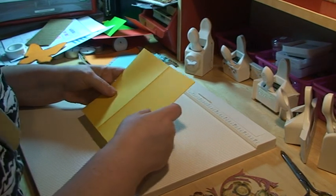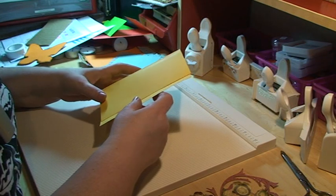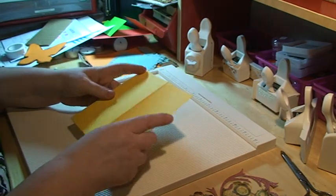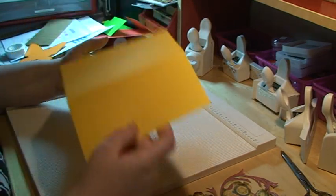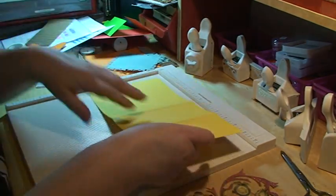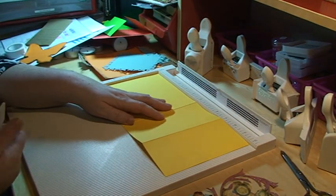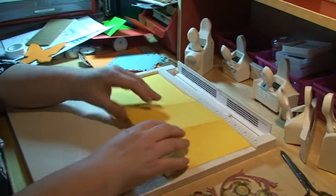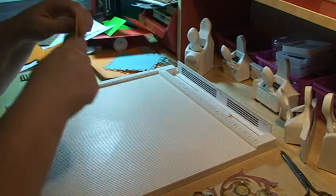Hello, it's Sarri here and I'm going to make an easel card with lots of Martha Stewart's butterflies. I have started off with a piece of paper that measures 6 by 12 inches. I put it on the scoreboard and scored it at 6 and 9, then folded it.